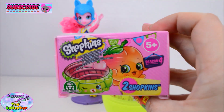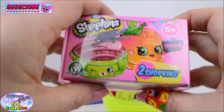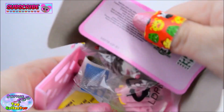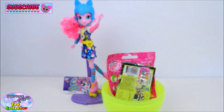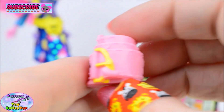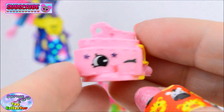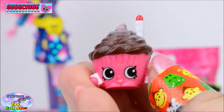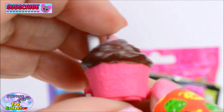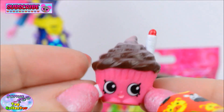Up next we have a Shopkins Season 4 Blind Basket. Let's see who we find in here. Our first Shopkin is Sasha Belt and our second is Mary Wishes. Oh she is so cute.